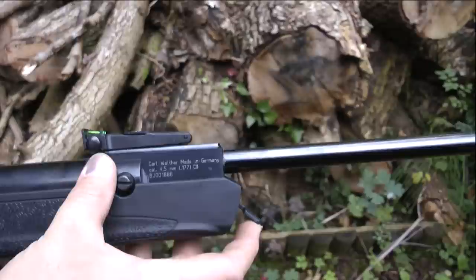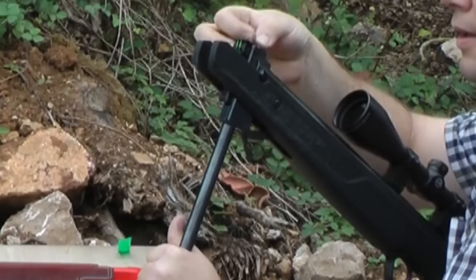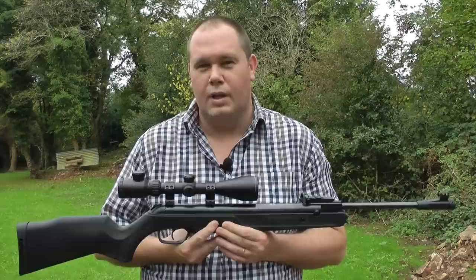LGV have been making spring airguns for 50 years, always wanting to develop more accurate spring rifles. They believe that part of the basis of accuracy is the hinge system in break-barrel rifles, and this is presented in the positive locking system which is now employed in the Walther LGV, giving consistent accuracy over and over again.